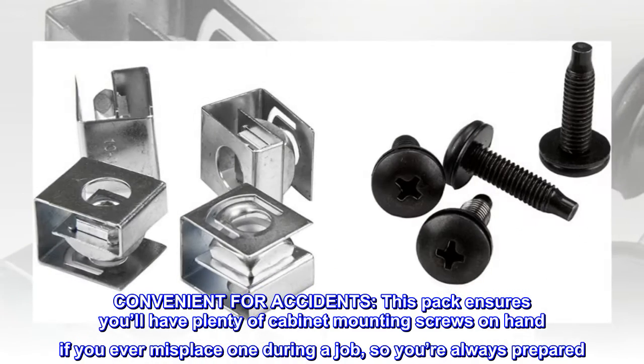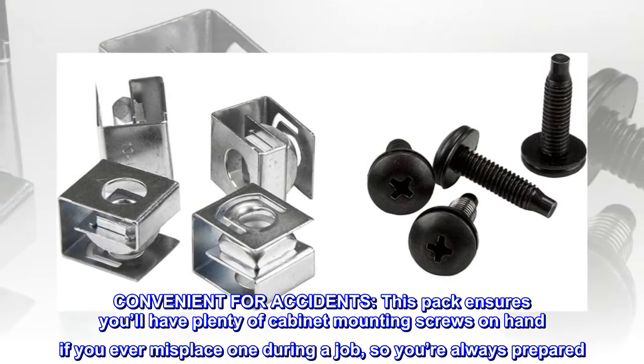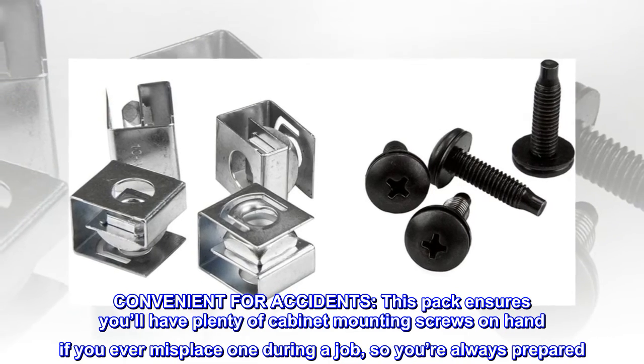Convenient for accidents. This pack ensures you'll have plenty of cabinet-mounting screws on hand if you ever misplace one during a job, so you're always prepared.